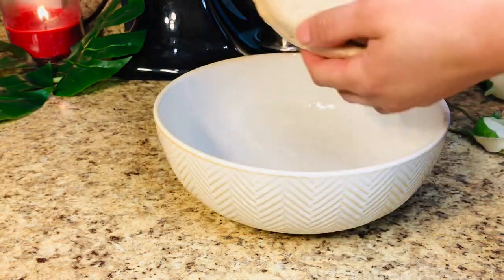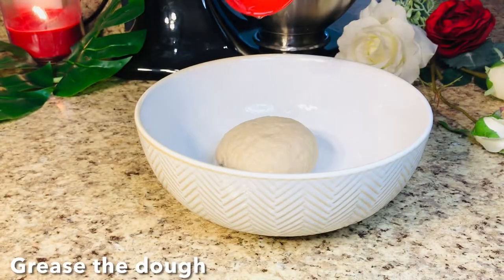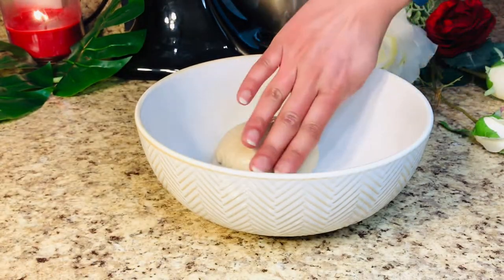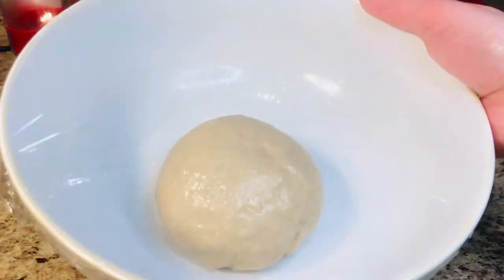Now we will give the dough a little shape and grease it using a few drops of cooking oil. Cover it and let it rest for about 1 hour, then we'll move on to the next step.